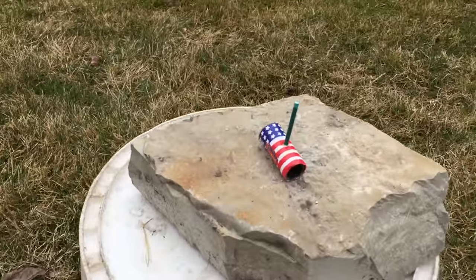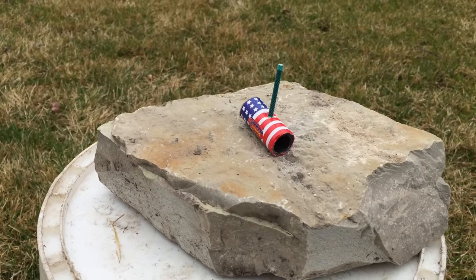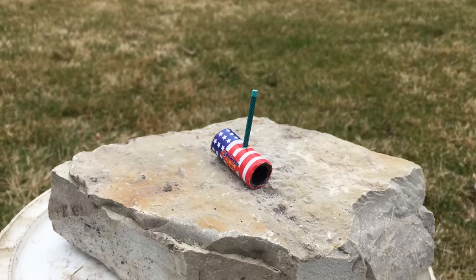That looked really sweet, and that one wasn't even that loud I think. So we're going to test out the hammer cracker now in a thousand frames per second.